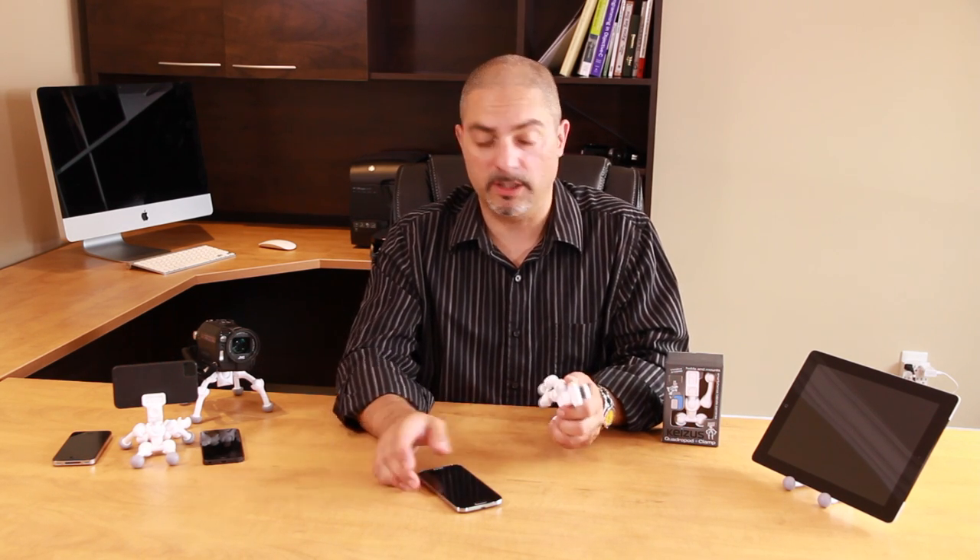The quadropod will accommodate any smartphone between the thicknesses of seven millimeters and thirteen millimeters, and it's also very easy to use.